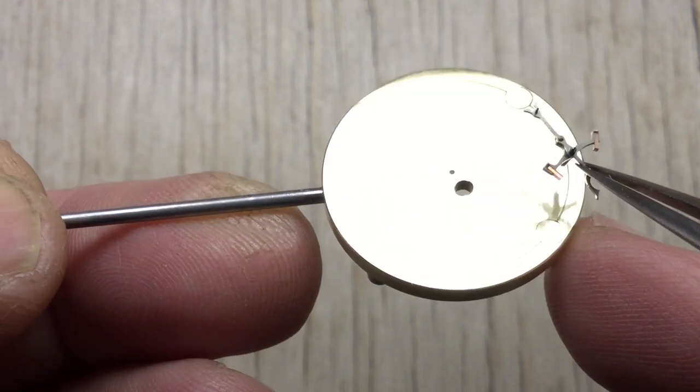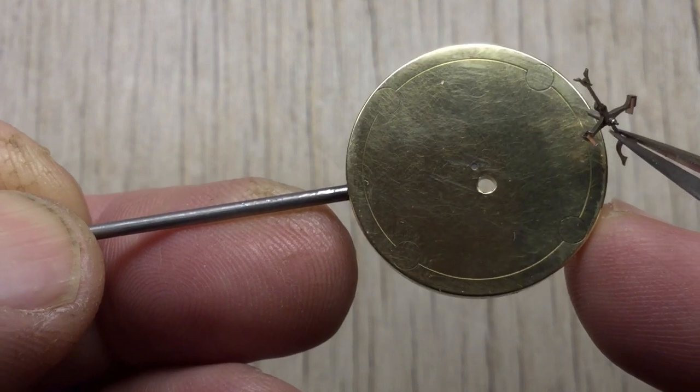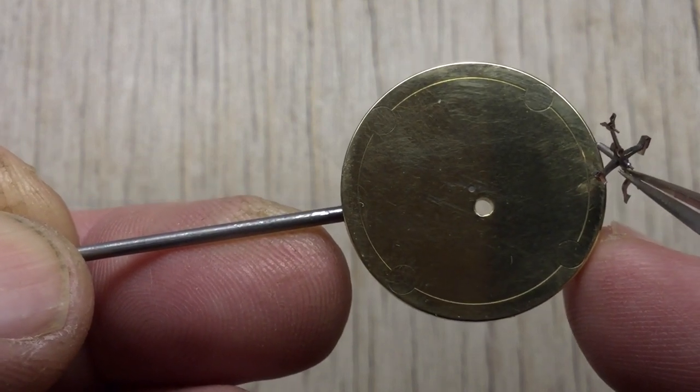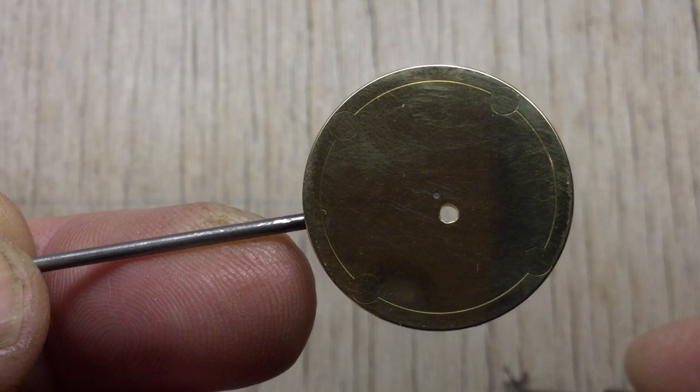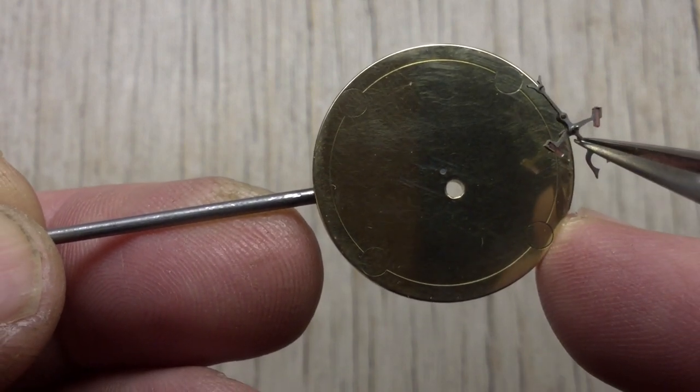For this escapement anchor, I'll probably drill a suitable hole close to the edge so I can keep the other jewel in open air and hopefully not affect its shellac bond. I'll apply the heat to the opposite side of the table and let it conduct across.